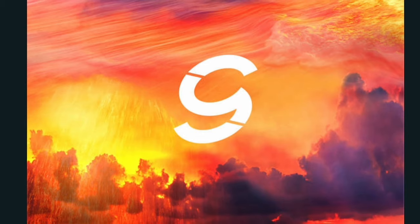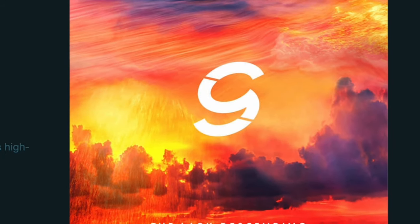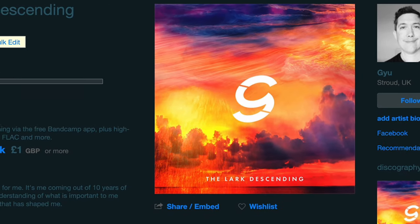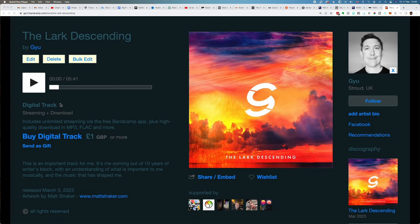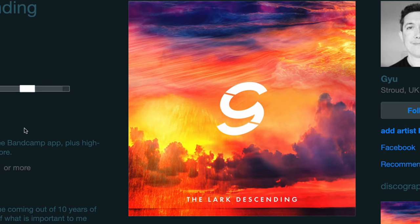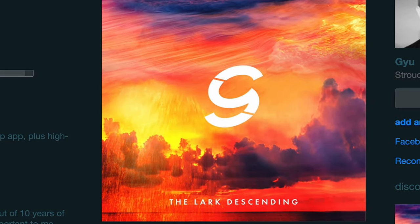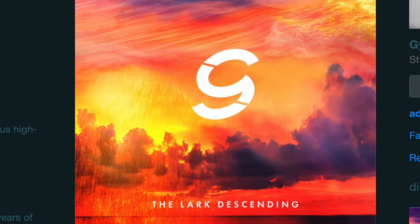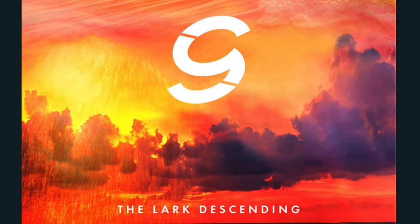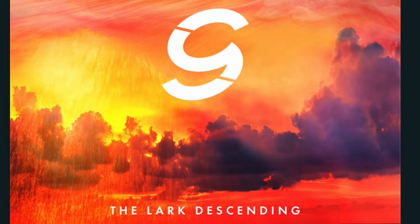I just want to mention my new track, The Luck Descending. I've really poured my heart and soul into this — it's kind of the encapsulation of everything I love about dance music, essentially. I'm super pleased with it, so check it out here.